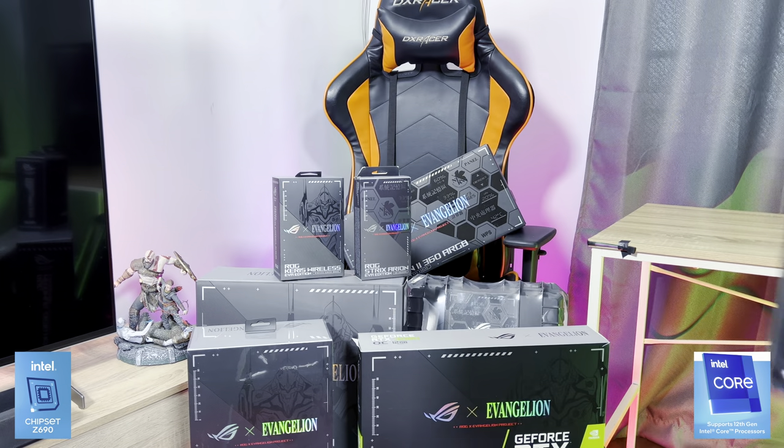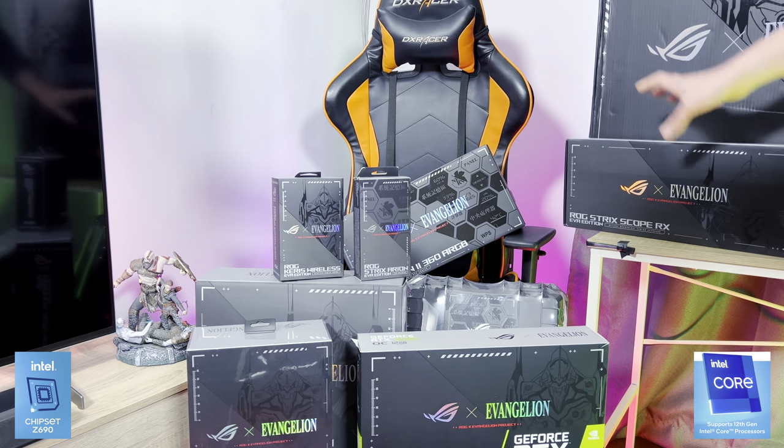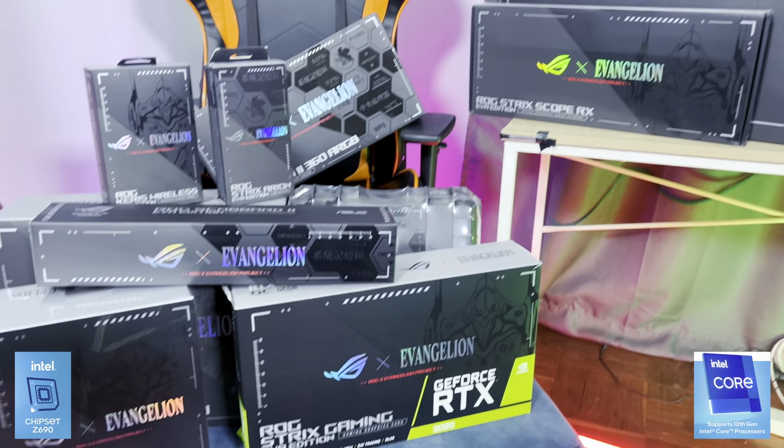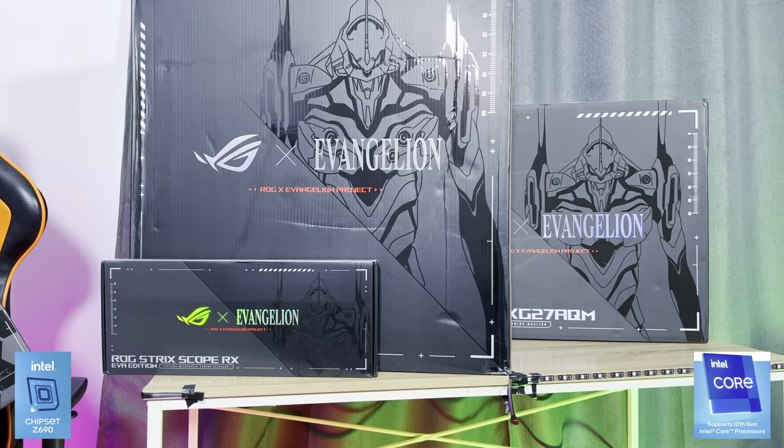Don't fall, please. Asus approached me last month and said, hey Marco, what are you busy with? Do you want to review this?